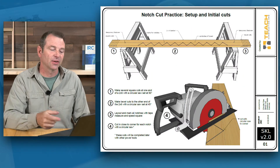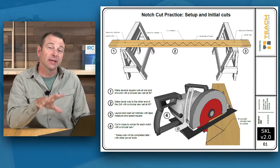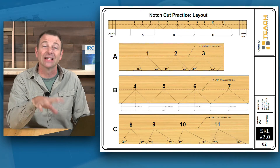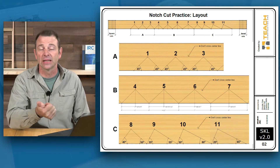Let's take a look at these plans and I'll talk you through them. The setup is they mark out this board on one side according to page 2, which has some very specific notch cuts and dimensions to use — a total of 11 notches.